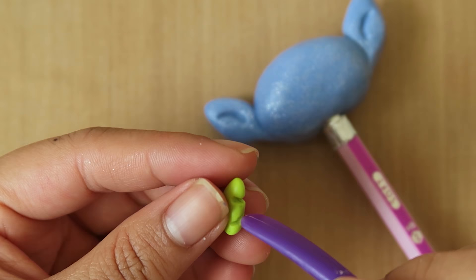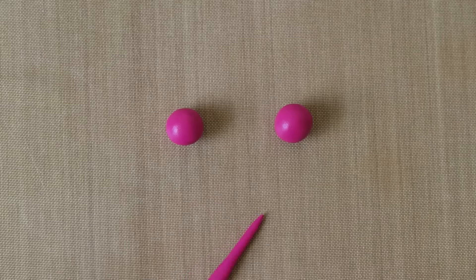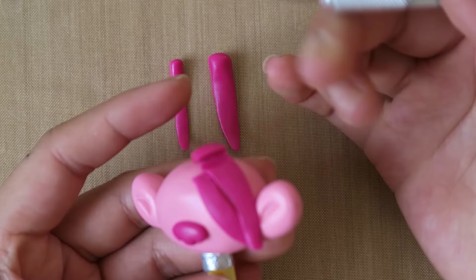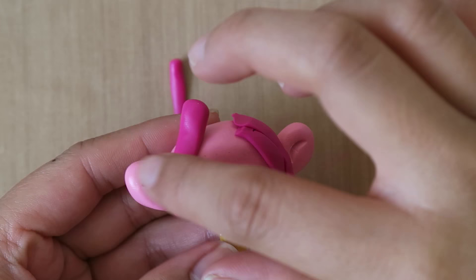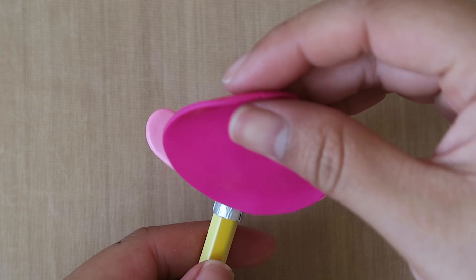Once you're done with the noses, it's time for the hair! To make Poppy's hair, take the bright pink clay and roll them into tapered coils. Then flatten them slightly and begin attaching them on her forehead, like this, to make her bangs. Be sure to cut off any excess with an X-Acto knife or a blade. Then roll out a ball of pink clay and cover the back of her head, like so, cutting off any excess, and then blending it in with your fingers.